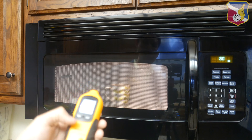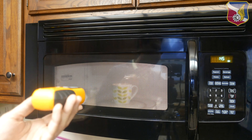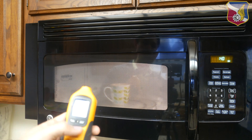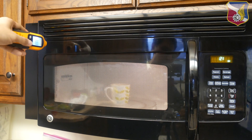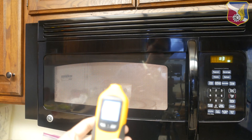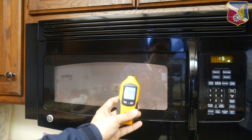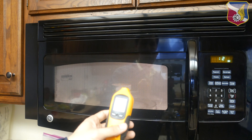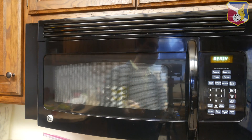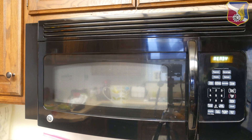Turning on the max button, it maxed out at 4.2 milliwatts per centimeter squared at about a foot away — so I'd say this leakage is actually pretty bad. At a foot away you're still getting 4.3. Another thing you want to measure is the different edges around the unit. At the top corner it reads 8.53 milliwatts per centimeter squared, so I would consider this unit high leakage.